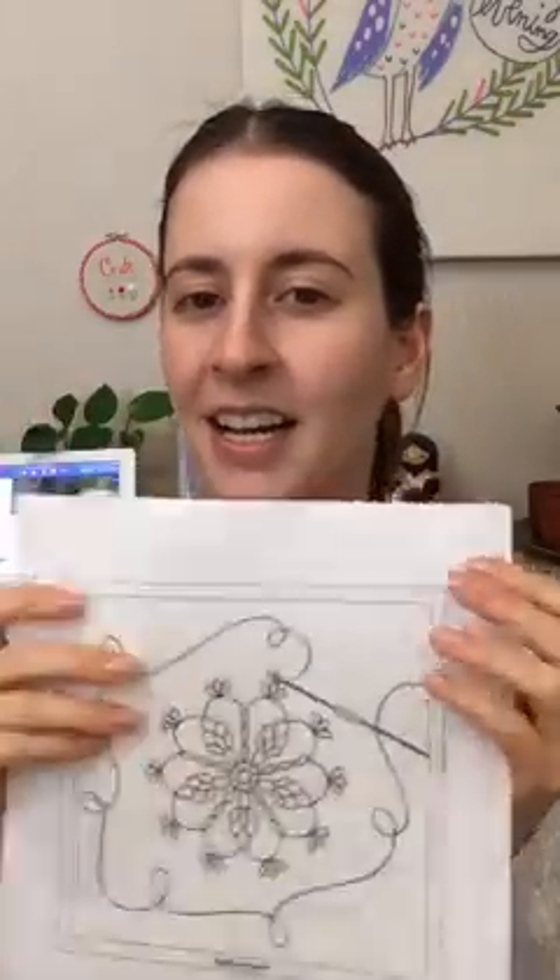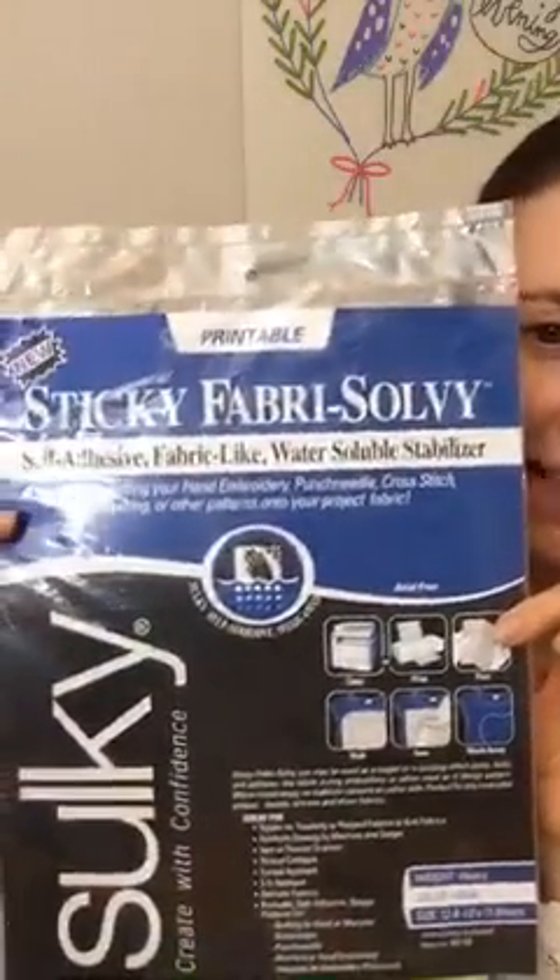If you guys are new here, my name is Alyssa Thomas from Penguin and Fish, where we create lovely and quirky hand embroidery patterns and kits. I'm the author of Sew and Stitch Embroidery and a fabric designer as well. I'm here every single night at 9:30 PM Central time. To transfer the design, I'm using an embroidery stabilizer that sticks on like a sticker and washes away in water — my favorite brand is Sulky's Sticky Fabri-Solvy. Three scopes ago I did a transfer how-to showing several techniques.